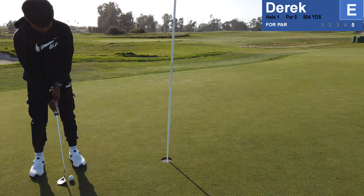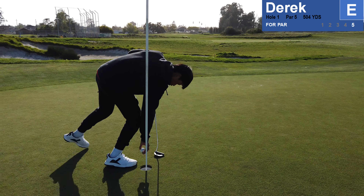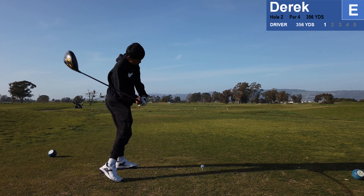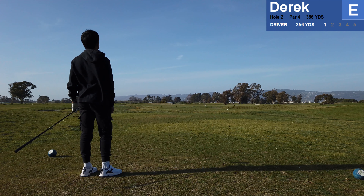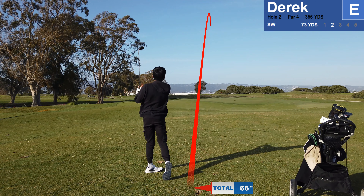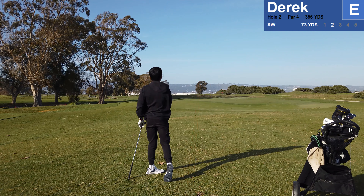I'm assuming you make this. Okay, you made it. That's right where you aimed it, right? That's good. Spin. Okay.